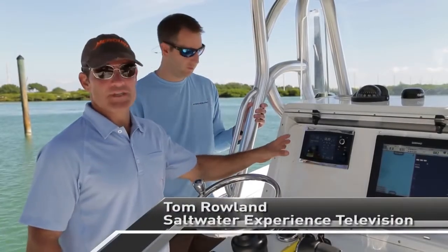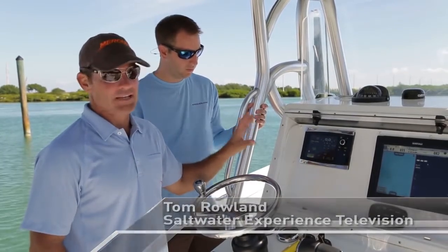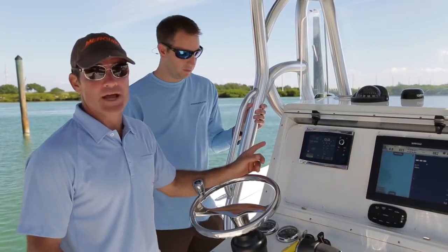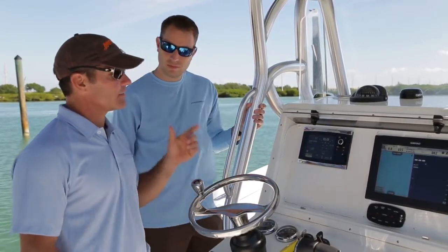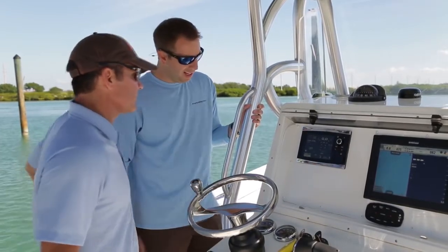We've got the brand new VesselView 7 gauge here, and this thing does a lot of things. It has great features on it. I've put it on my brand new boat and I've got Kevin here from Mercury. He's going to line me out on exactly what this thing does and how to use it. Tell me about this a little bit.